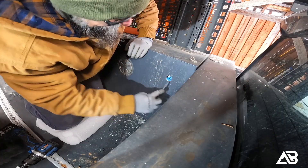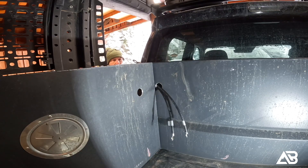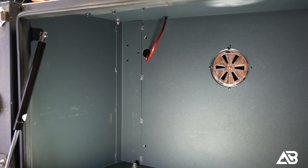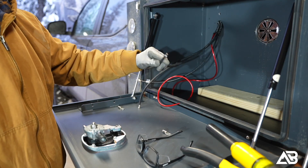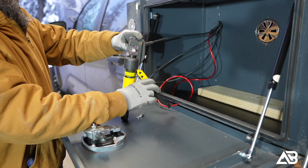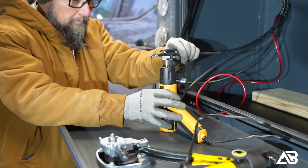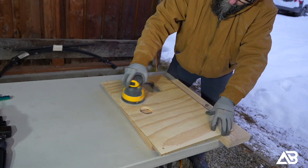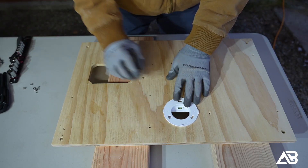Once the holes were drilled, I filed down every edge. Aluminum can be incredibly sharp, and the last thing I want is wire chafing over time — taking a few extra minutes here goes a long way in protecting the system. For all high-amperage connections, I used large-gauge eyelets, crimping with a hydraulic crimper, and sealed everything with marine-grade heat shrink. This part is tedious, but it's also where reliability is won or lost. Solid mechanical connections and proper sealing are absolutely worth the time.